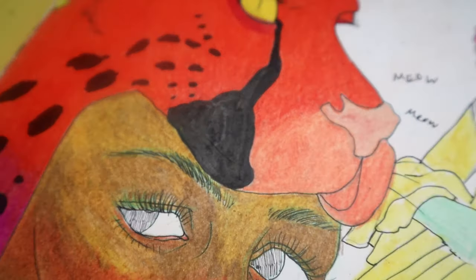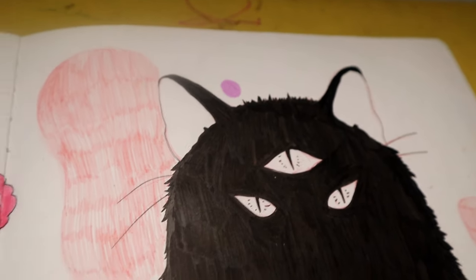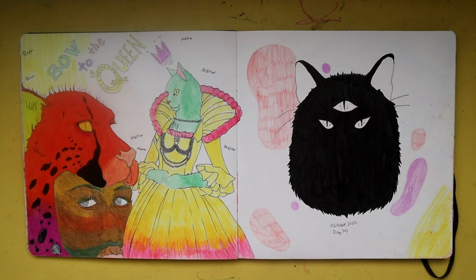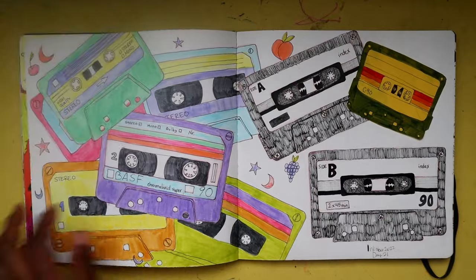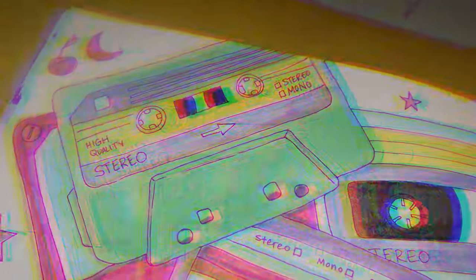Even though this didn't turn out as I wanted, I really like the concept of a cat person in a dress. I'm going to play with that even more in the future — maybe create some prints and stickers, like cats wearing long beautiful Victorian gowns.